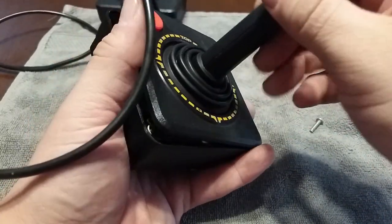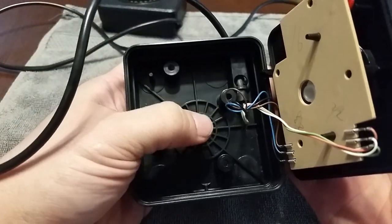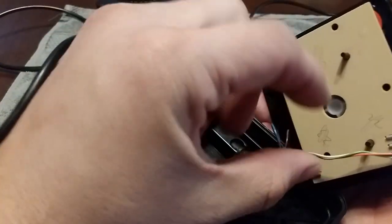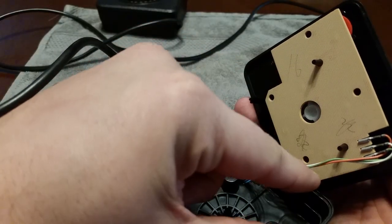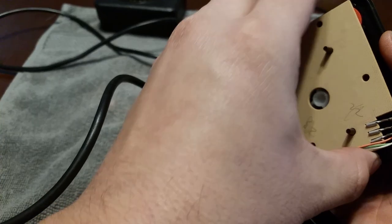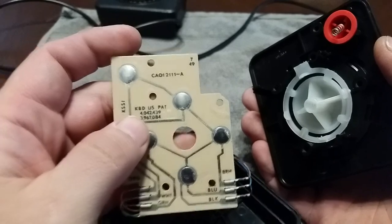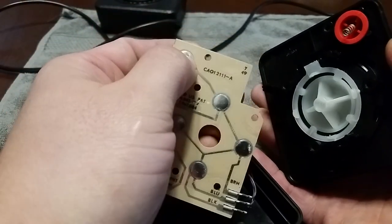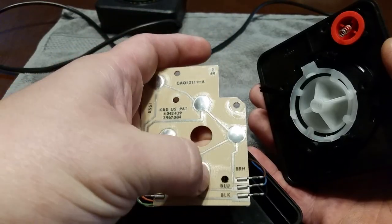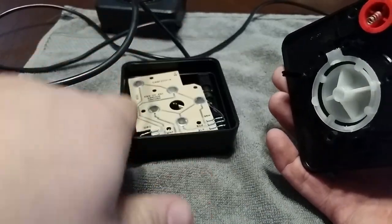Pull this apart and you can see there's a little circuit board with the colored wires on it. You can see where the circuit board is attached by the little pegs. You just want to gently pull that off — be gentle with it. There's the circuit board. Another common problem is these little domes; they wear out over time, but these seem to be pretty decent, so I'm just going to leave them where they are.